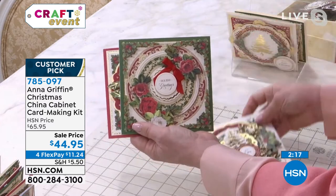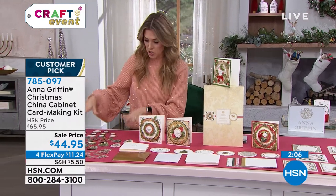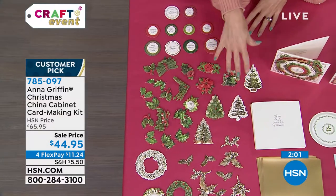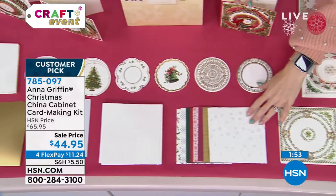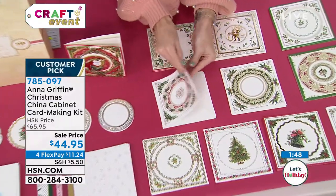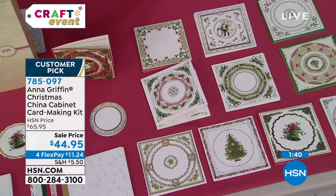These are going really quickly — $11.24 secures it and we ship it right away, so you'll have plenty of time to make these cards for the holiday season. You're getting all these beautiful three-dimensional stickers, the sentiments — whether it's the holly, the wreaths, or the Christmas tree — the gold matte foil, beautiful circular designs, envelopes, internal card stock, and multiple card base designs to bring those cards to life.